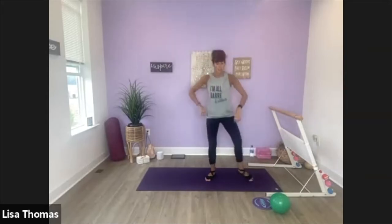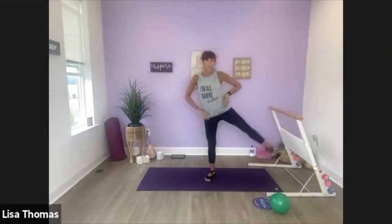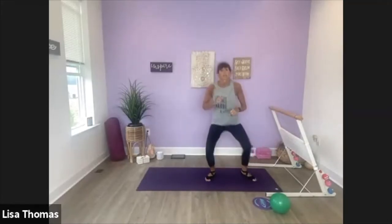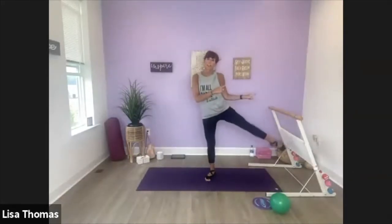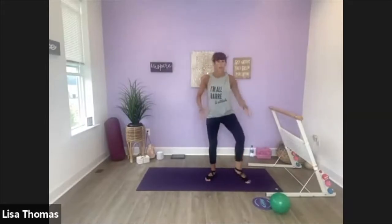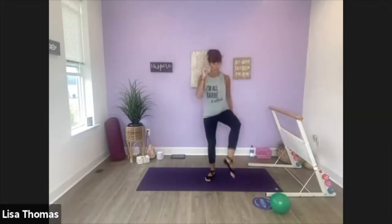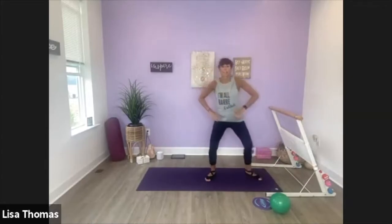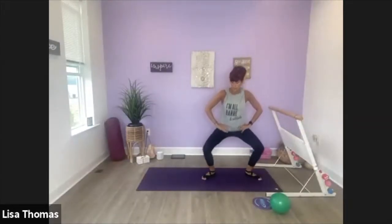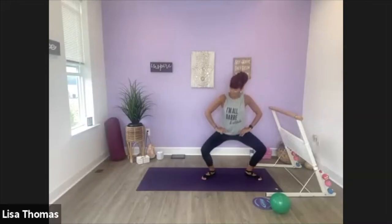Plie, scissor, plie, lift. Down, reach. Down, lift. Down, out. Four, up. Down, lift. Three, two. Last one here. Come back to that second position plie. Down, down, up. Four more. So legs are good and warmed up now. One more time — hold it low, little pulses. Lift, lift. Eight more: eight, seven, four, three, two.